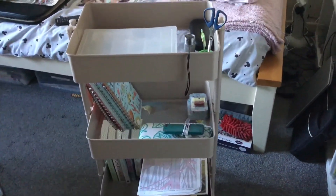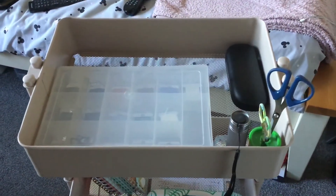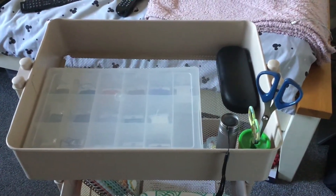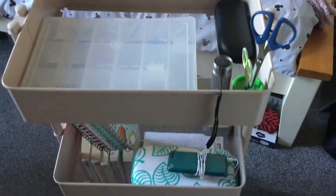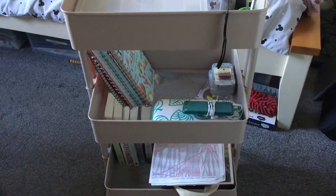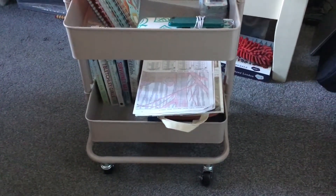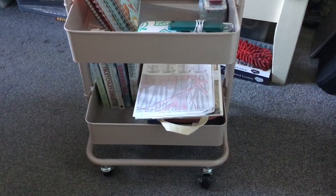Starting from the top, I've got my cottons in there for my cross stitch. On the middle shelf I've got my notebooks, needles, and switch. Down on the bottom I've got some books, charts, and a travel bag.